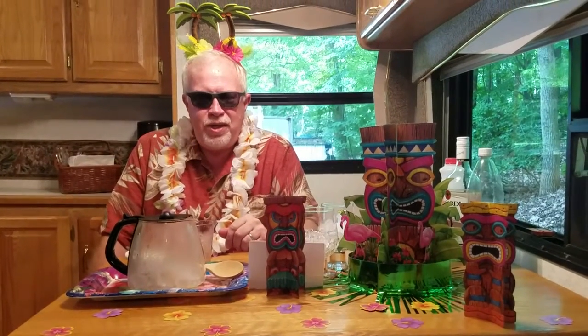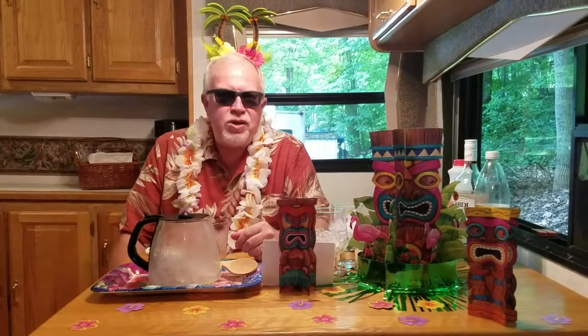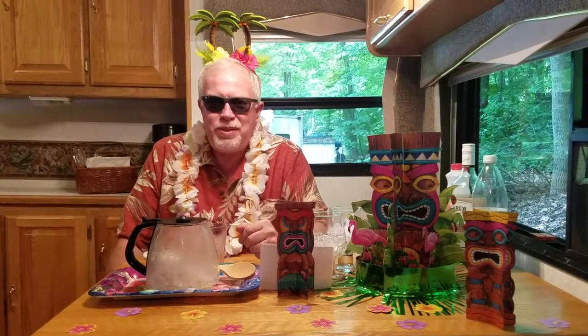Hi, and welcome to another edition of Coffee Pot Cocktails. I'm Ken, behind the camera is Giselle, and Mr. Blue Sky has returned after a week of rain, so we have opened up the Tiki Bar.